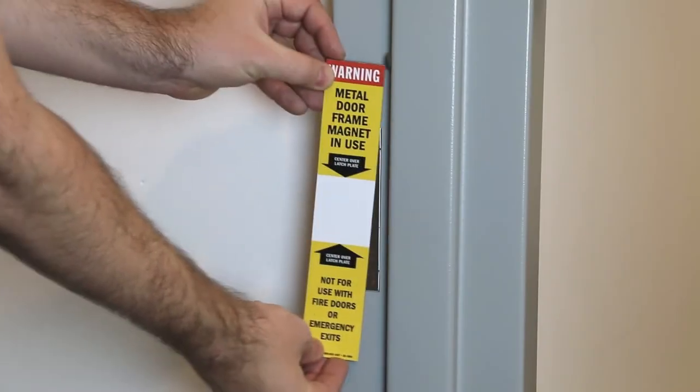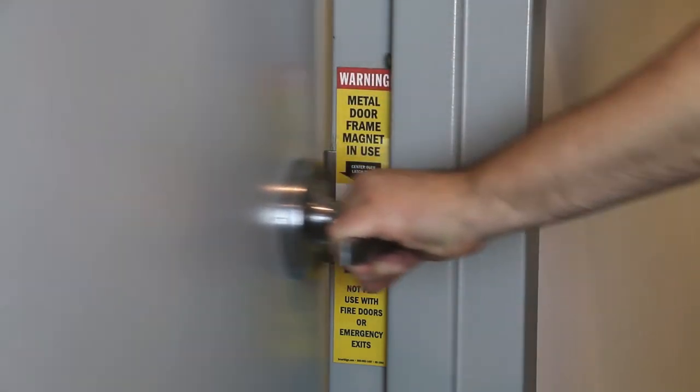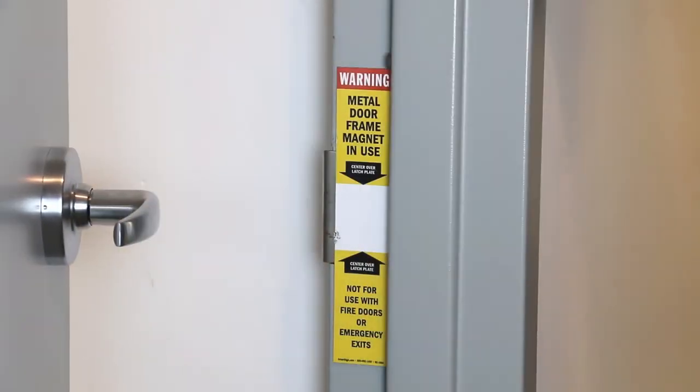Its simple use is to cover the strike plate in a door frame. So number one, the door opens and closes without turning the doorknob, and number two, the door can't be locked. But if your office or school has an evacuation protocol, these magnets can really speed up the process.